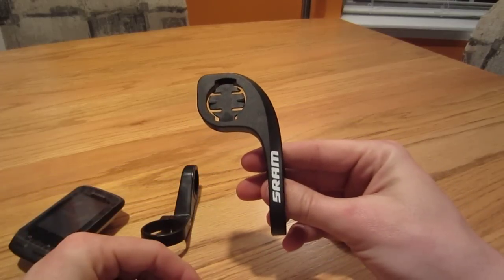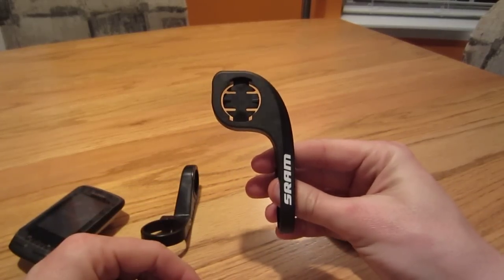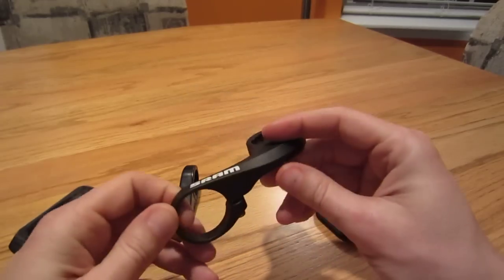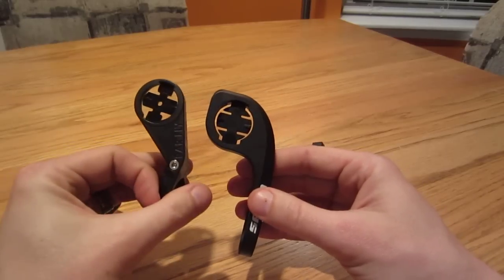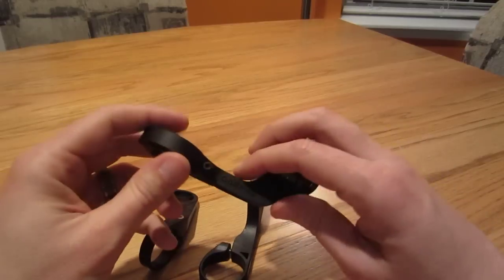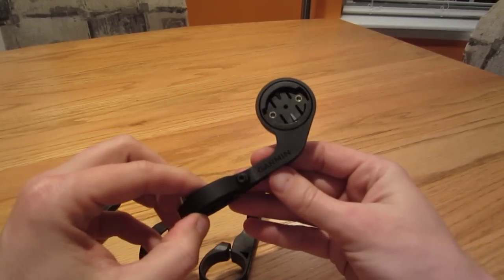I've got a bike that's kind of themed out with SRAM, has some SRAM components on it, and figured this would be a nice little accessory to put on the SRAM bike. I like the way it says SRAM on it. It has a wider base than the barfly does, but I bought the Edge 510 bundle and it ended up coming with Garmin's version — they call it the Outfront.